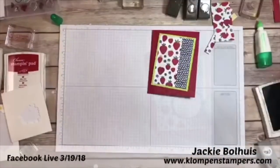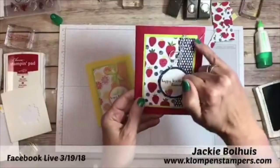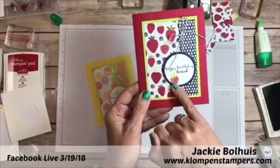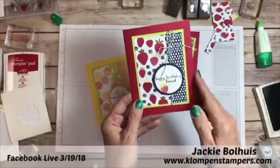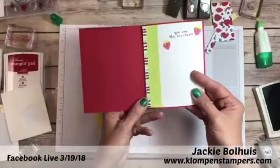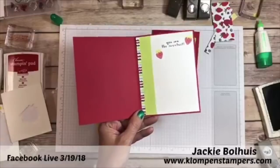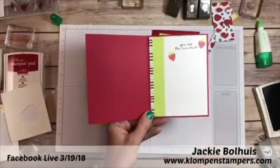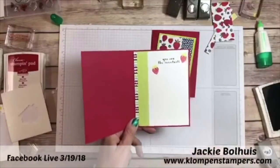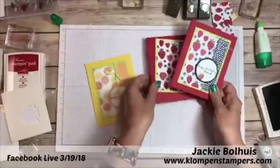Here is layout four with the strawberries. I used that dapper denim Baker's twine and stamped 'happy birthday friend.' On this one the strawberry is not popped up — it's just stamped directly on there. Inside I just used a couple of pieces of scraps, so save those scraps — they're perfect for things like this. A couple of strawberries on the inside and 'you are the sweetest.' That's layout four.